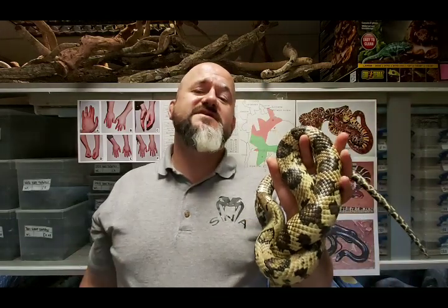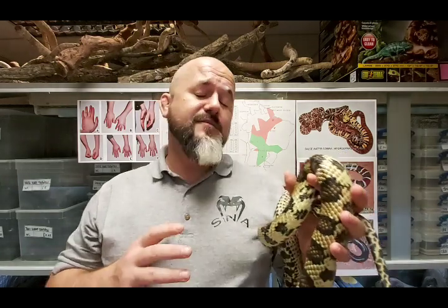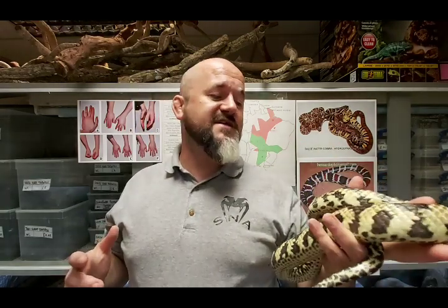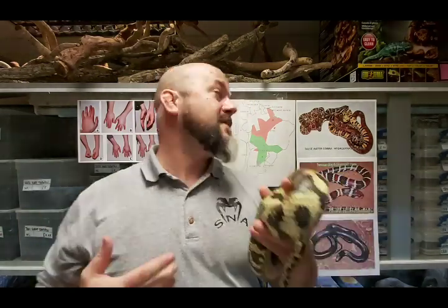Hi guys, welcome to Snakes and Adders. Welcome back to another episode of our intermediate series. Today we're going to be revisiting a species that we've covered previously. Ashley, who works with us, Paulson has been nagging us for the past few weeks to recover this because the previous video had incredibly poor sound. We've subsequently kept and bred the species for another three years, giving us a greater level of insight.